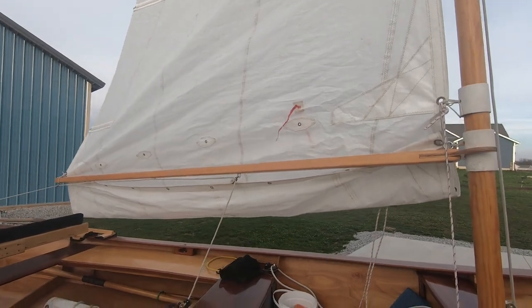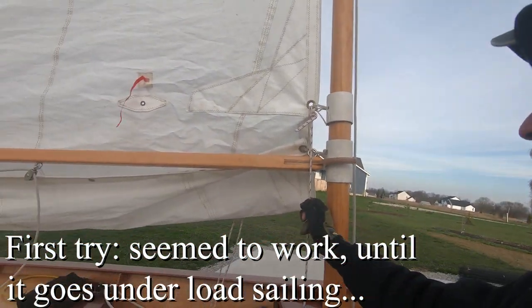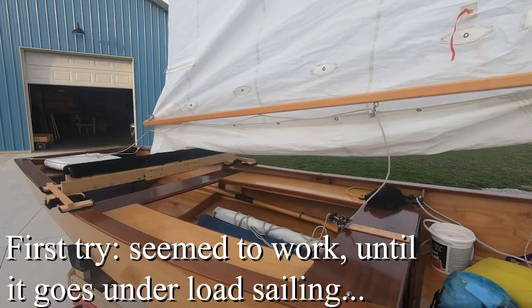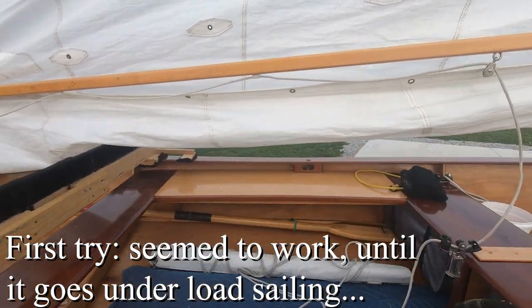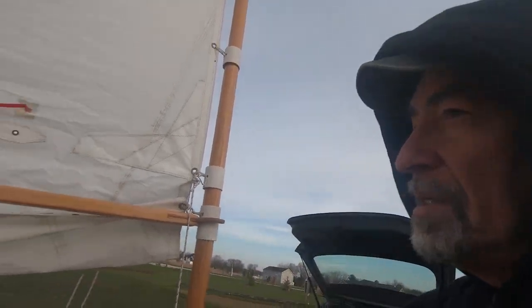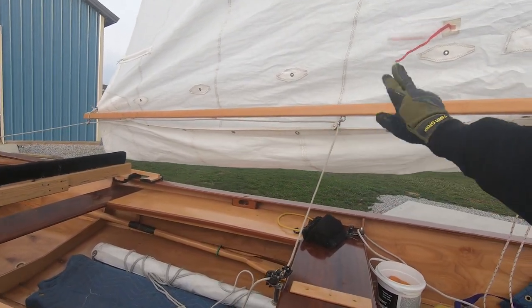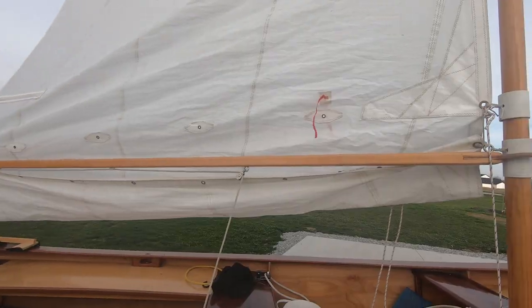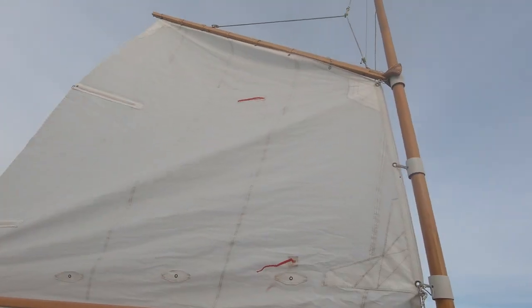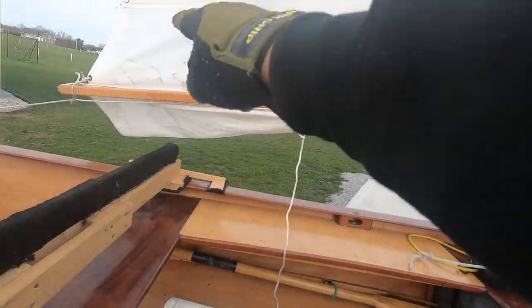That might do it. That's actually a downhaul, technically. Sail shape doesn't look too bad. So the next step is to run some little lines to gather up the slop and keep it out of the way, and then take our sail in this way. I don't know that we really need one there, but I think we need all three.